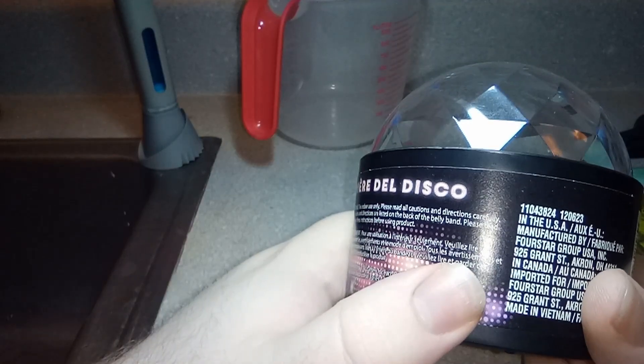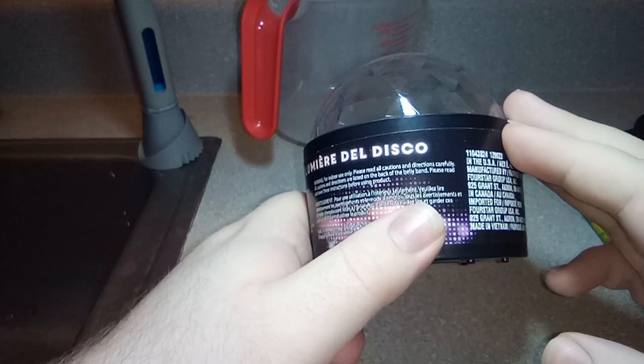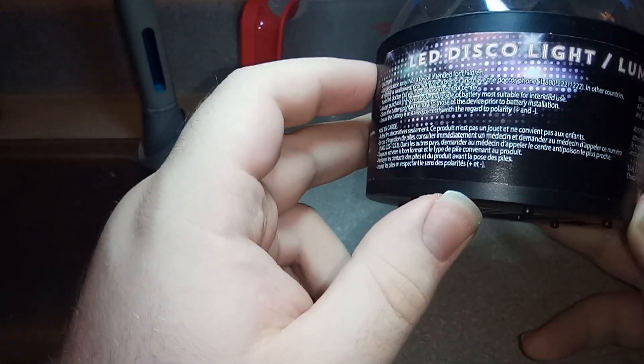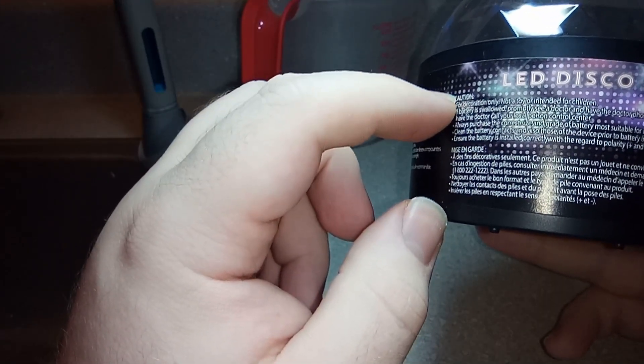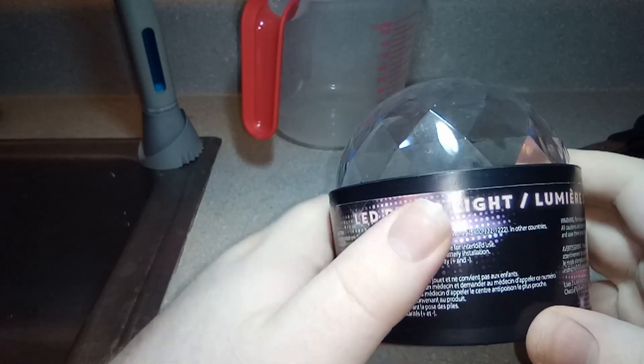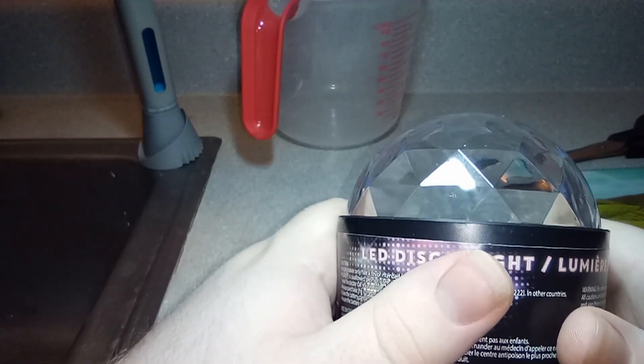My main issue is the batteries — if you're using this for decorations, what are you decorating and how long do you need this to go for? It's an LED disco light, specifically says not for kids, for decoration only. So who is this for? I guess if you went to a wedding or a party you could pull this out, but if you're already at one of those, more than likely there's already something better. I question who this is for.